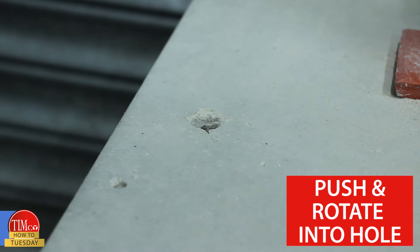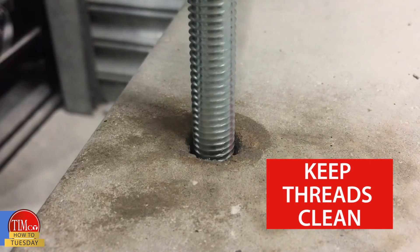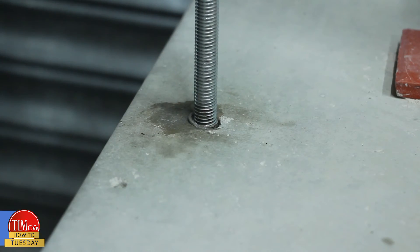Now insert the fixing by slowly rotating it into the hole, allowing the resin to mix into the threads. Be careful not to get any resin on the threads of the fixing, as it may prevent attaching a nut onto it later.